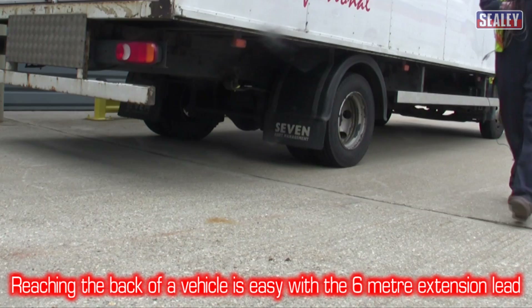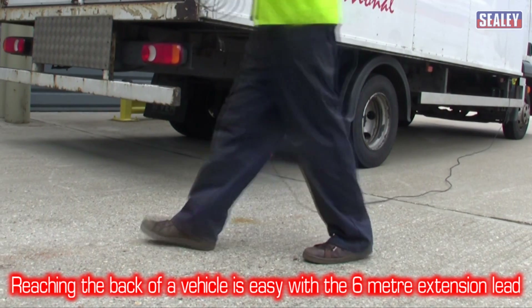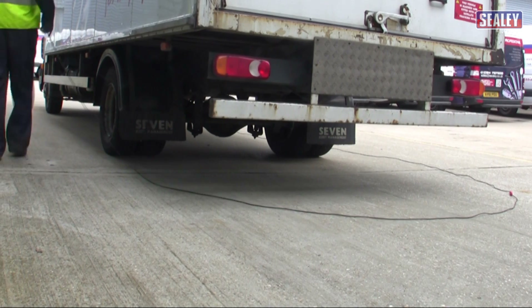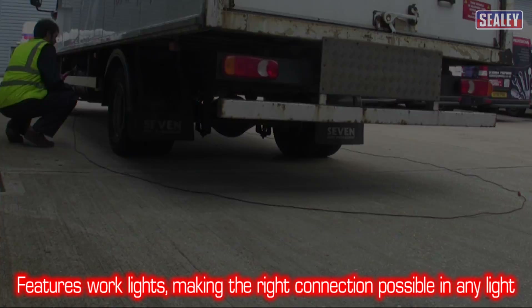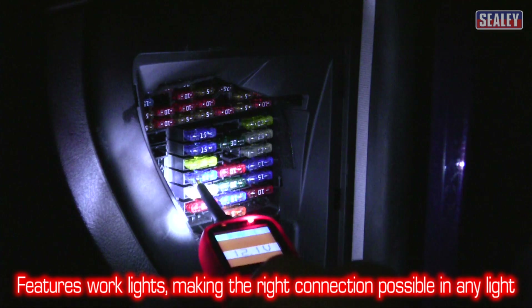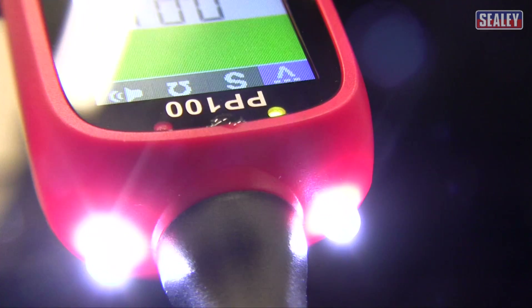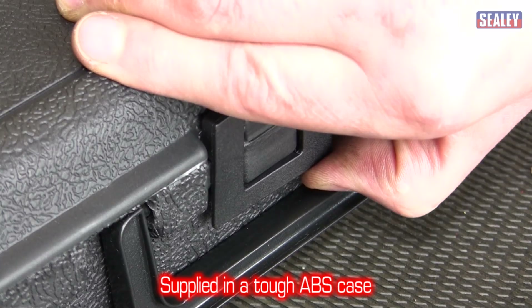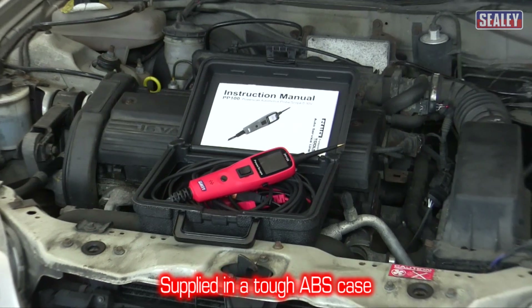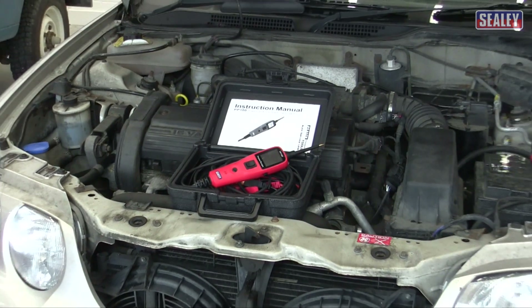Reaching the back of a vehicle is not a problem. This clever device has a 6-metre fly lead and a 6-metre extension lead too. Working in dark areas is not a problem either — the PP100 has two powerful built-in work lights to ensure you make the right connection. This excellent product is supplied in a tough ABS case and is the essential tool for the modern vehicle technician.